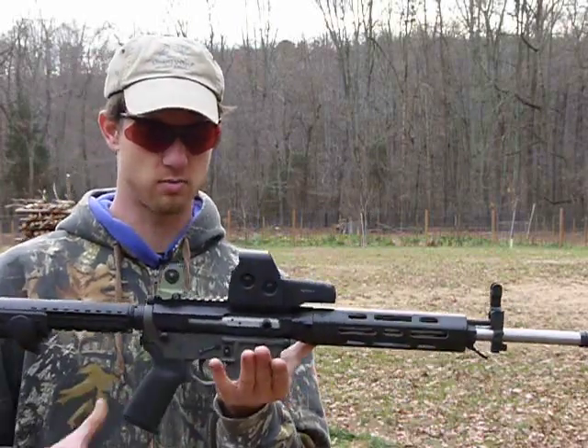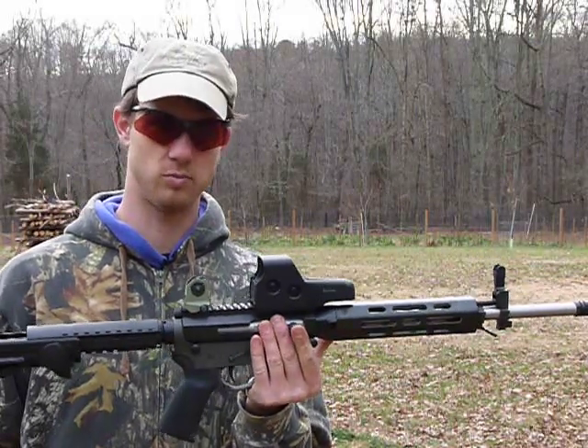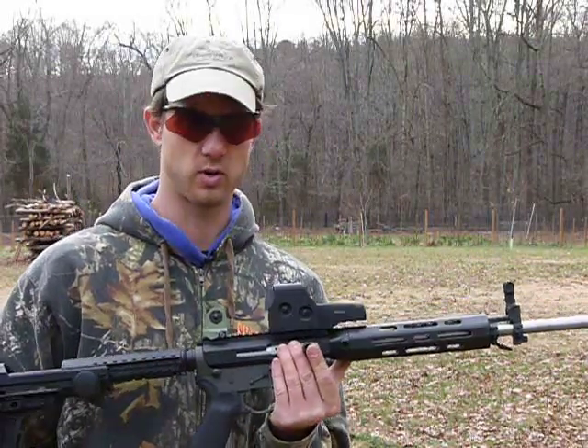The balance is really pretty much in the middle, which is kind of nice. I'm used to heavy-barreled 20-inchers.